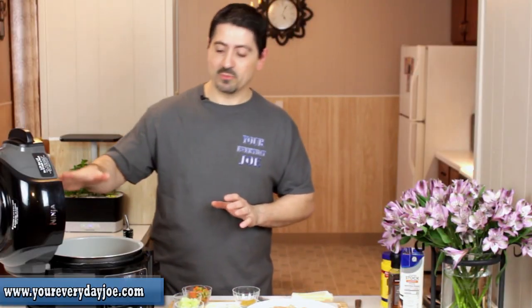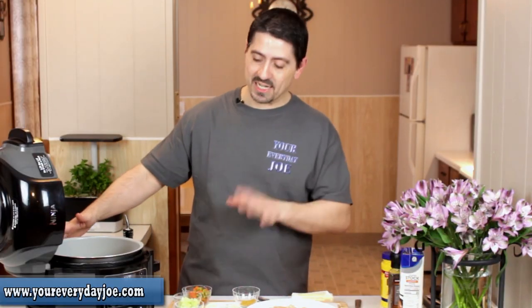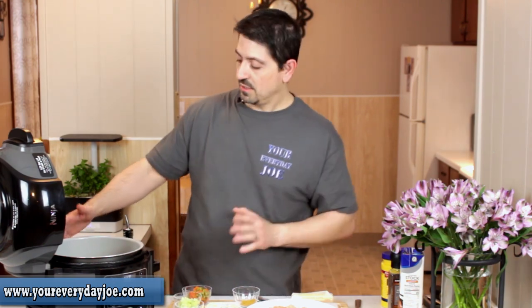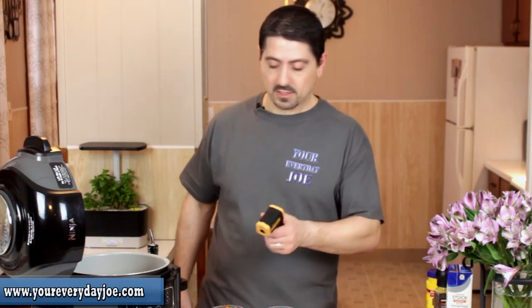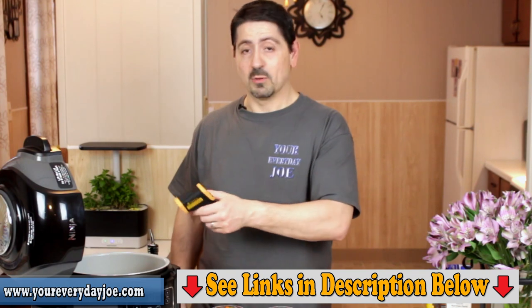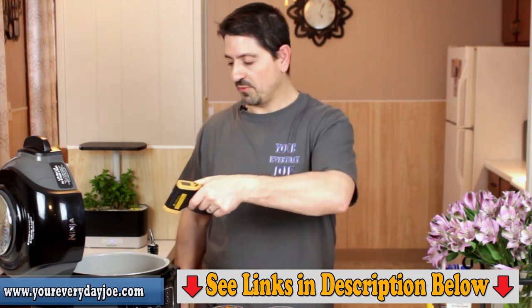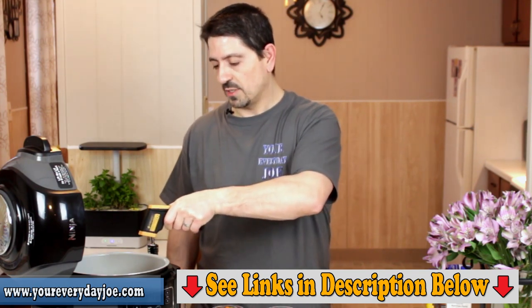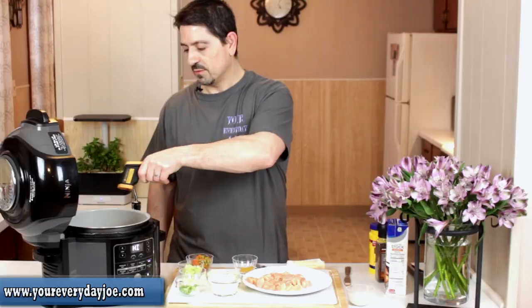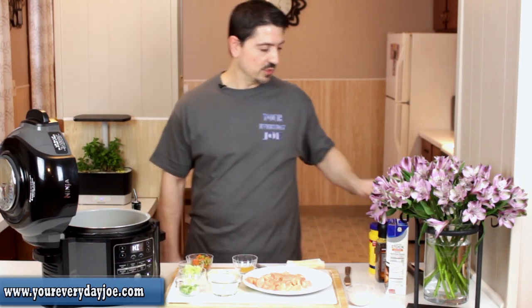We're going to start off by getting the Ninja Foodi nice and hot. I already started it and set it to sear sauté. We're just going to take its temperature — just like everything else nowadays — using this laser thermometer. I'll leave a link down at the bottom if you're interested. We're at well over 400 here, good for searing. About 400–425, so we're pretty good.